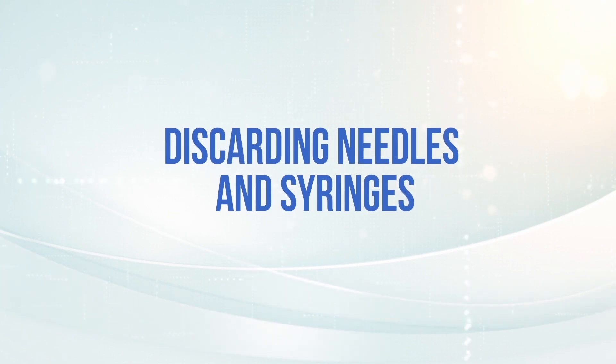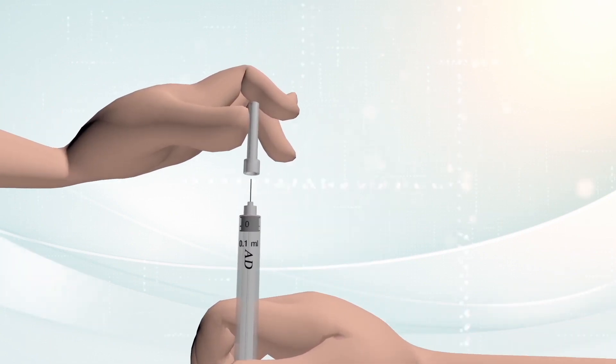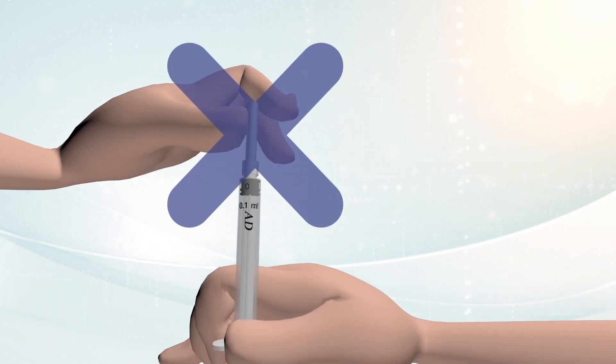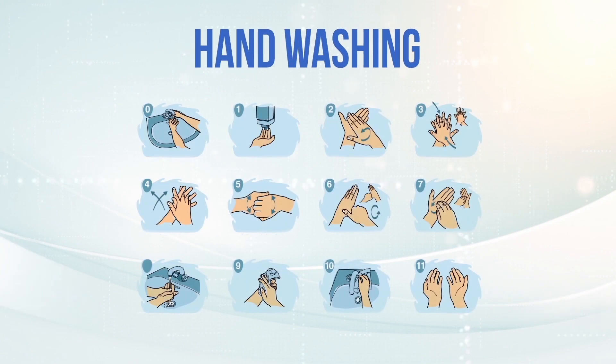Discarding needles and syringes. Deposit the syringe in the safety box. The needle should not be recapped, broken, or bent. Discard the material used, respecting sanitary waste regulations. When finished, wash your hands.